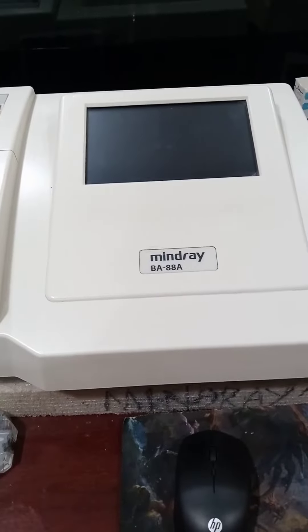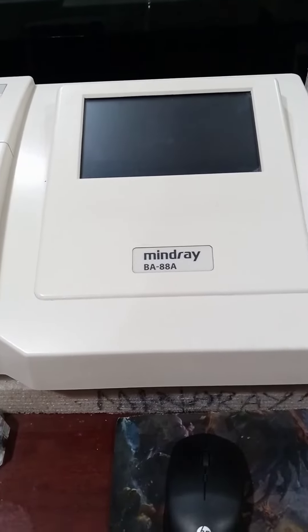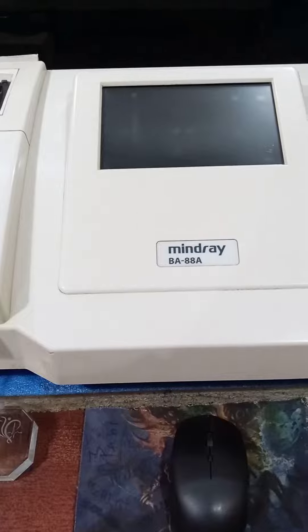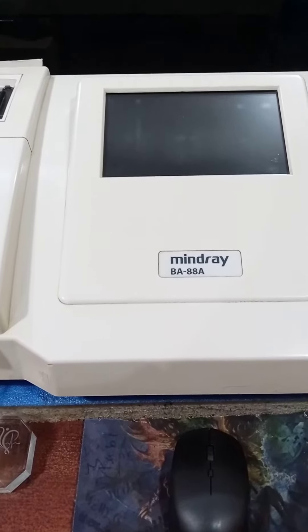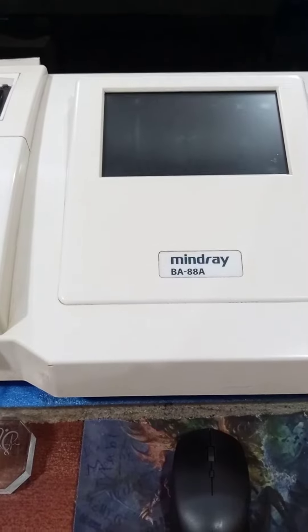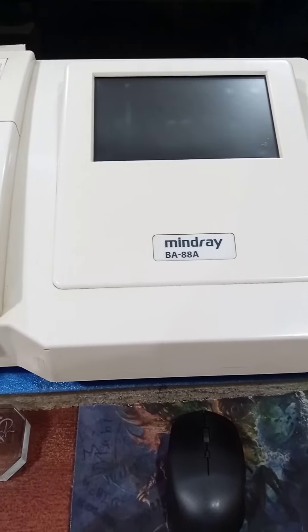This is the Mindray BA88A chemistry analyzer. Both machines here are similar chemistry analyzers. Biochemistry tests like lipid profile, LFTs, RFTs, sugar, glucose, and electrolytes — all these tests are performed through this machine.